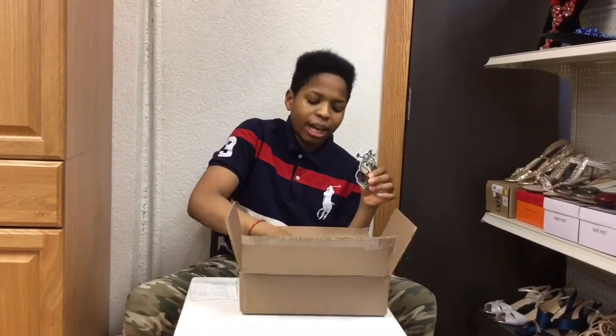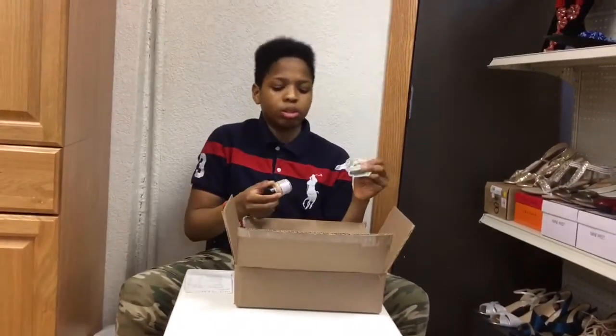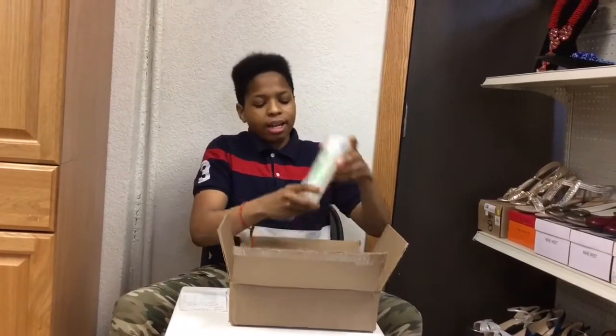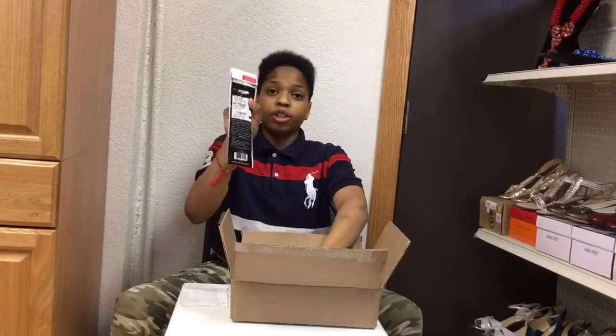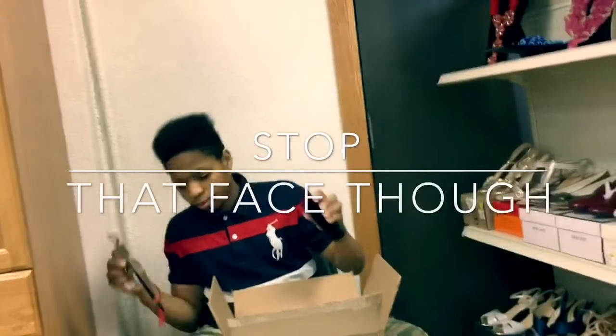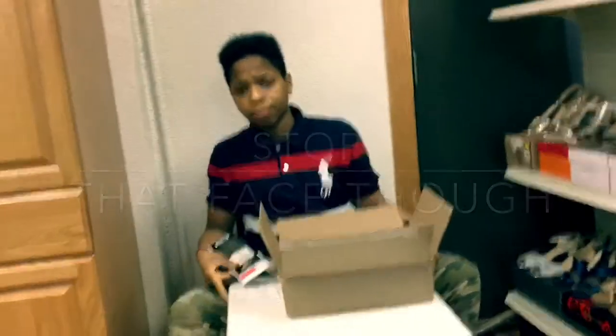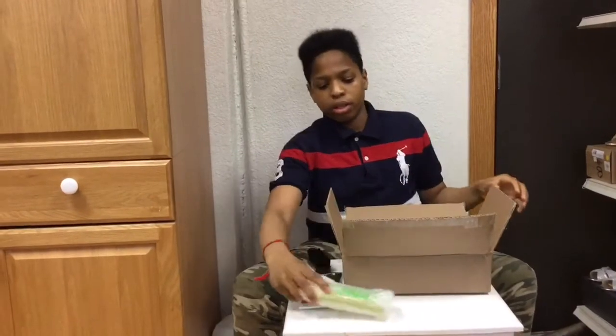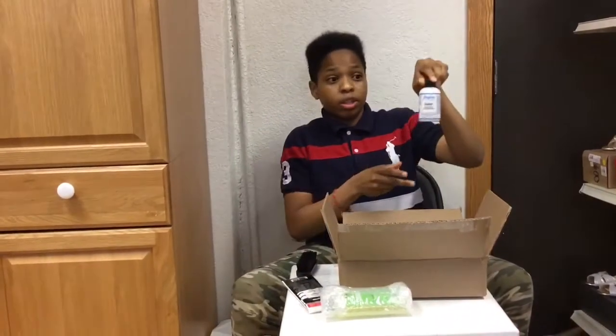I got the leather preparer and the glazer, which is for cleaning the shoe before you paint on it, so you can take away all the dirt and oil that's on the shoe. So I got the cleaner brush, brush for the shoe cleaner, and the doller.